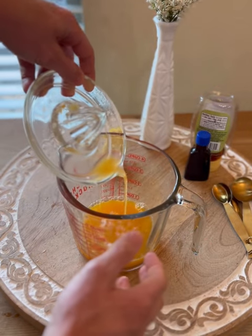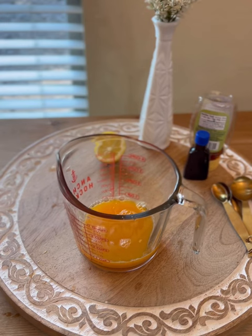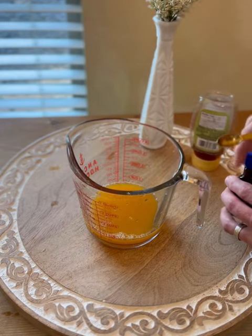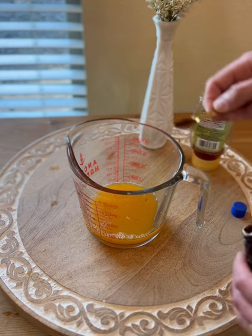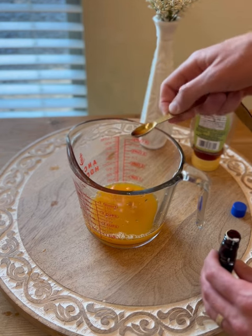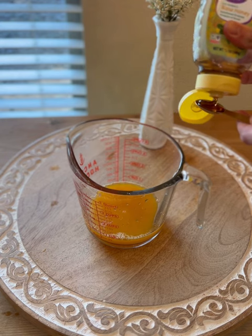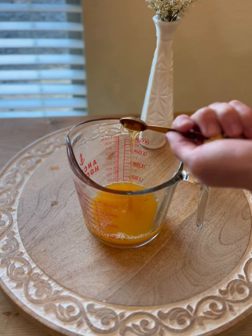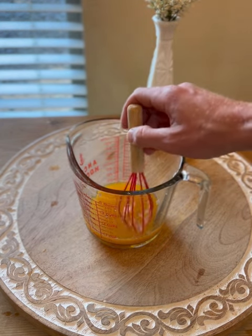After we bring all of that together, we're going to start working on mixing some of our other ingredients. First we're going to add our vanilla — we don't want to get too carried away with this, just a little bit, just enough for the flavor. Here I'm adding slightly less than a quarter of a teaspoon, just sprinkling that in there, kind of eyeballing it. Next we're going to add one full teaspoon of honey. Give that a stir.